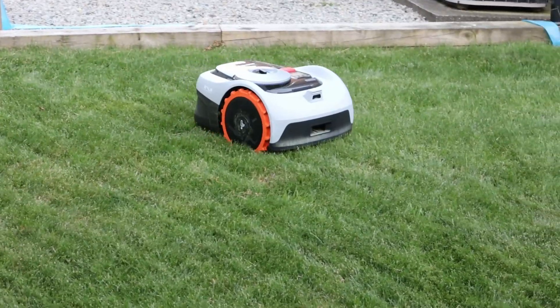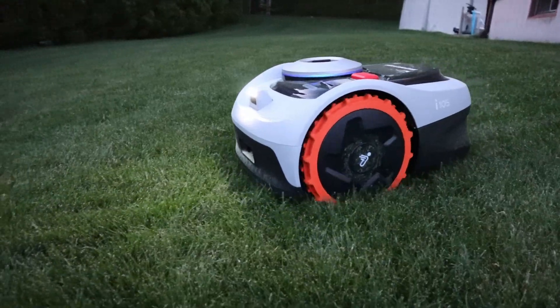Hey guys, today we're going to be doing a full test and review of the new Navimo i105 robotic lawnmower made by Segway. This thing is supposed to be jam-packed with all kinds of features and capabilities. I am dying to get this thing started, so stay tuned.